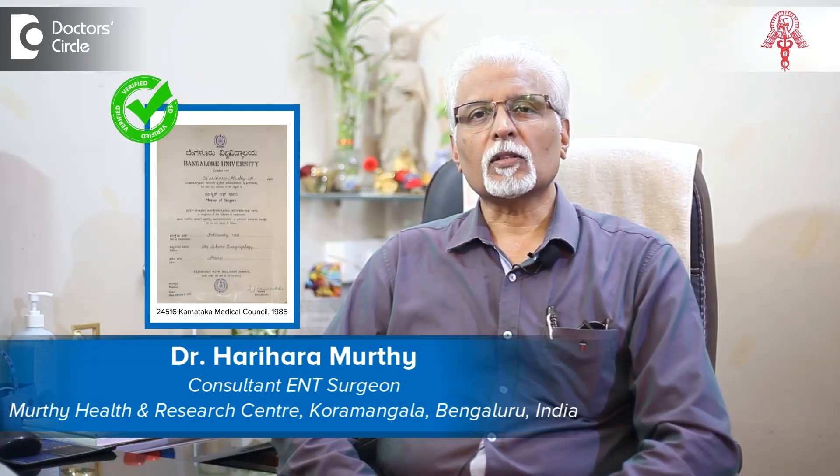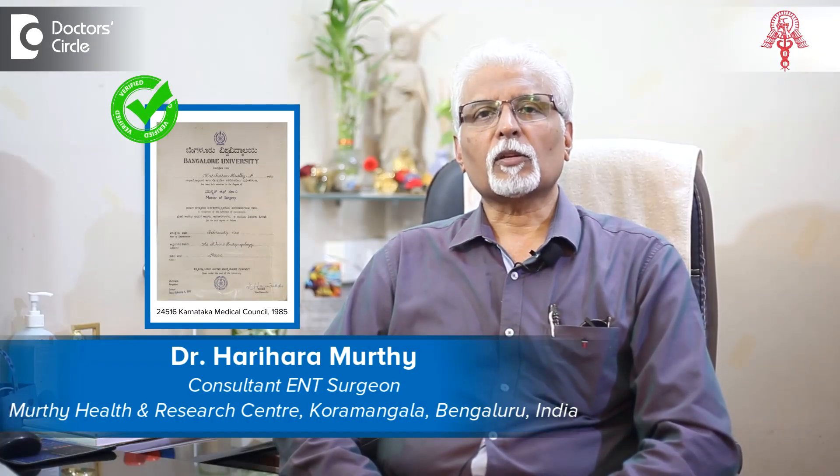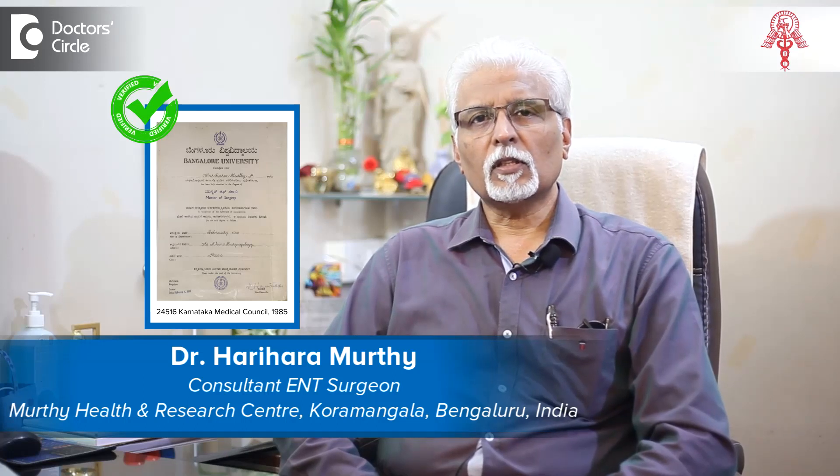Namaskar, I am Dr. Harihar Murthy. I am practicing in Bangalore at Murthy EMT Center in Puramangala for about three decades now.